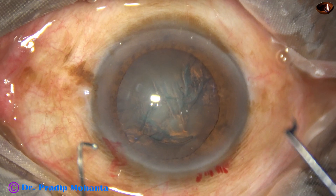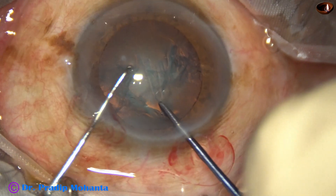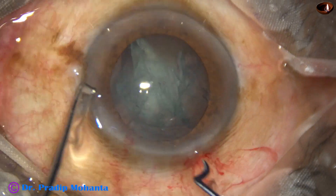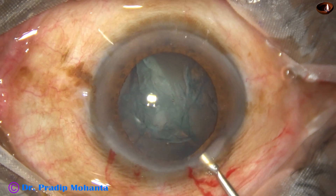The anterior chamber is filled up with visco again. And then a pre-chopper is used to divide the nucleus into fragments. I just divided the nucleus into 2 hemi-nuclei.